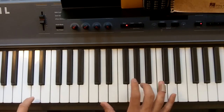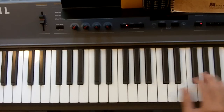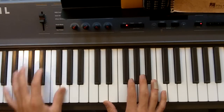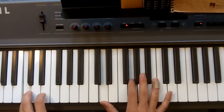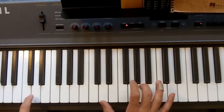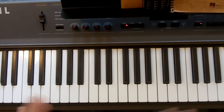So it goes: one two three, one two three four five, one two three, one two three four five. I'm going to transpose this up an octave so you guys can hear it better. That was a little fast but you get the idea — one two three, one two three four five, one two three, one two three four five. That's the whole verse, basically the whole song.